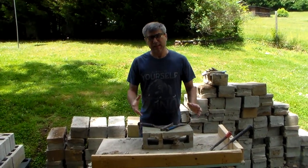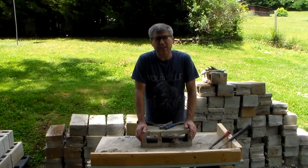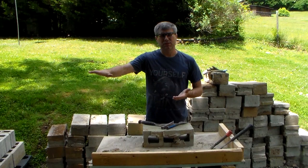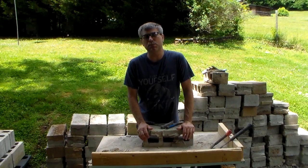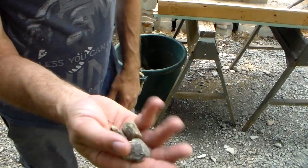Now if you do get a load of block that is hard to clean, you can use it for all kinds of stuff. You can break it up and use it if you're making a road on your property — especially if you have a muddy spot, throw all that junk in there. Over time it'll start building your base. Look right here, this is wash 57.